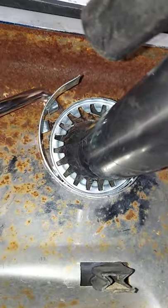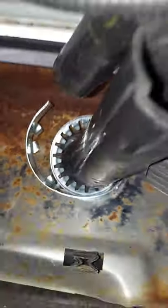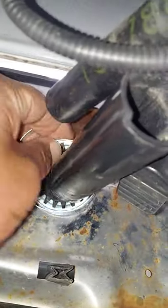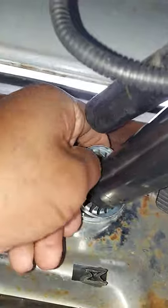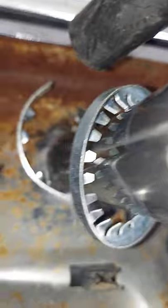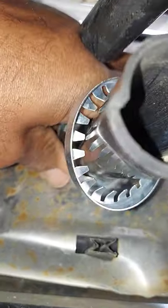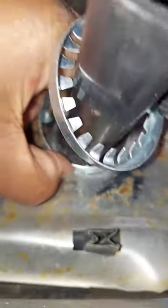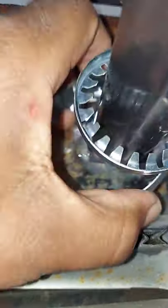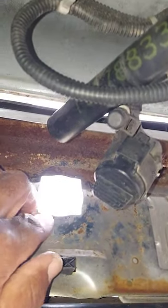And you'll notice, for the most part, it came out. There's the centerpiece. And to get the outer piece out, you just squeeze it together and it came out. And now you can simply push the door back out.